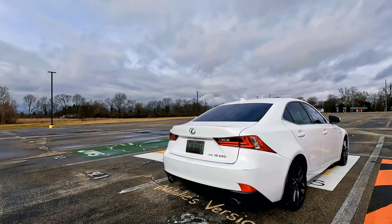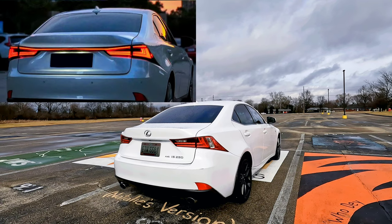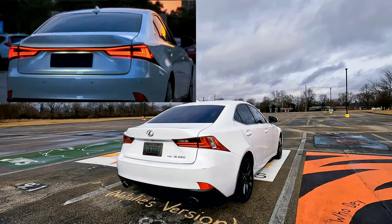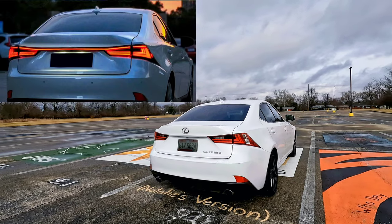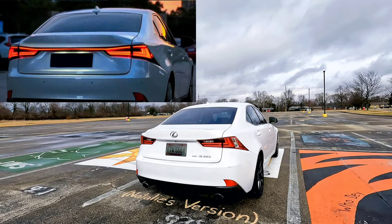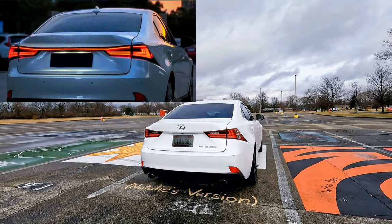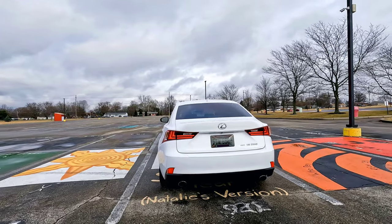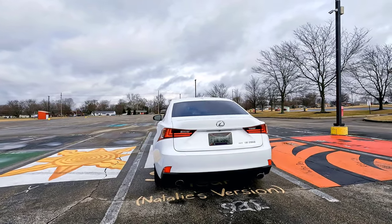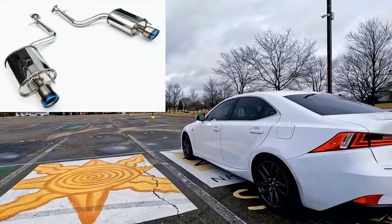They also make 2021 taillight conversions — available in clear, gunmetal, smoked, or red. I think I'd like to do the 2021 taillights, which actually have a piece that connects the taillights all the way across the trunk lid, which looks super cool. Maybe we'll do something like that, or go with LEDs.